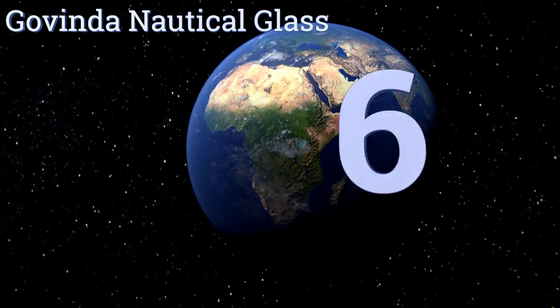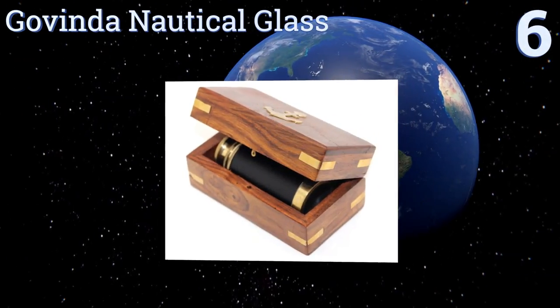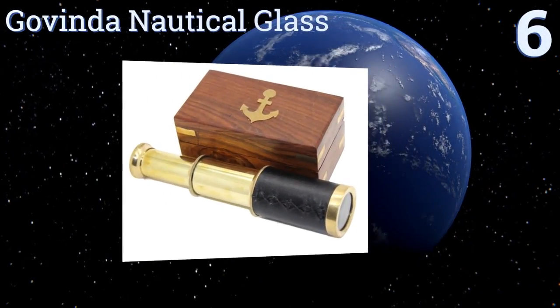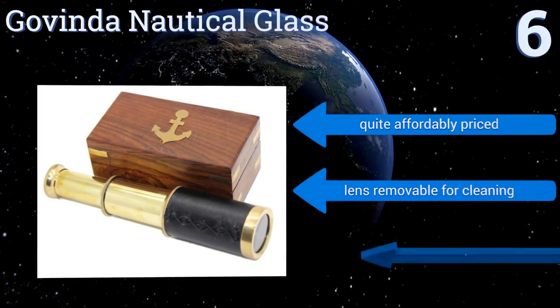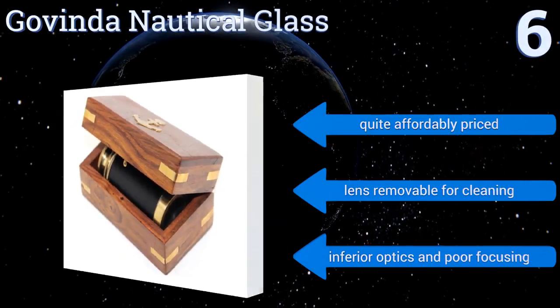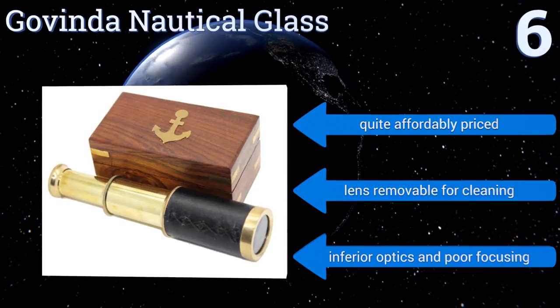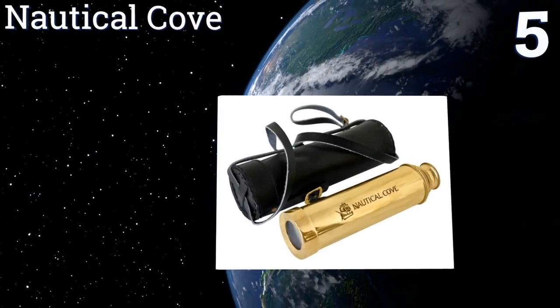Starting off our list at number six, for the armchair buccaneer or at least his or her kids, the Govinda Nautical Glass is a nicely packaged scope made of brass with a black rubber wrap. It extends fully to six inches and when collapsed fits snugly into its fancy rosewood box. It's quite affordably priced and the lens is removable for cleaning. However, it comes with inferior optics and poor focusing.